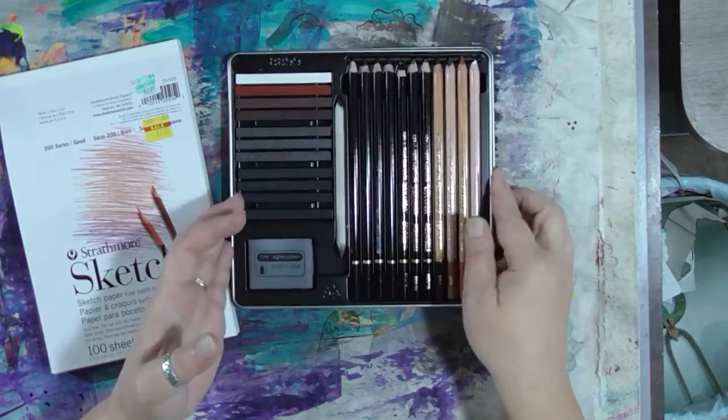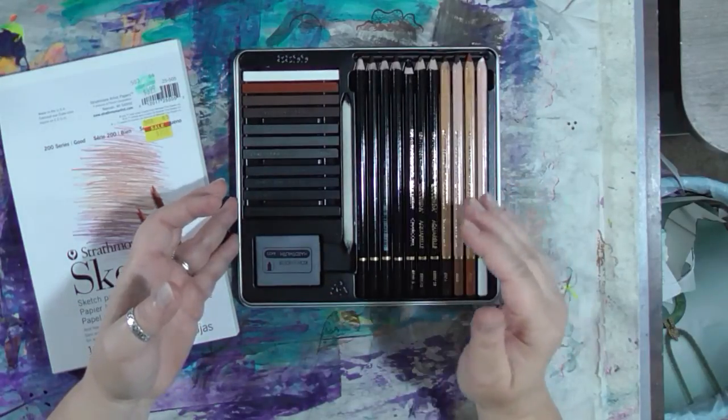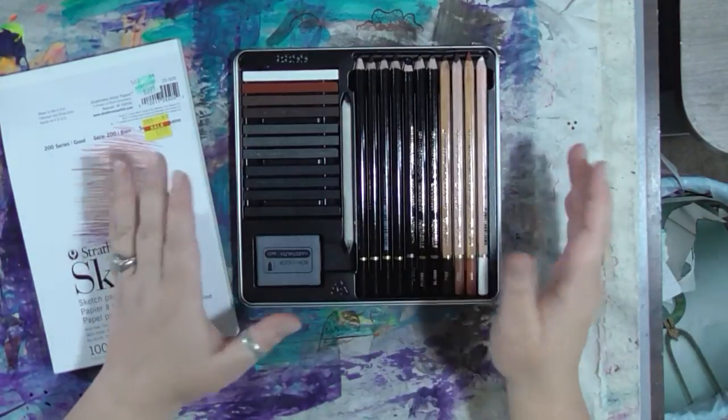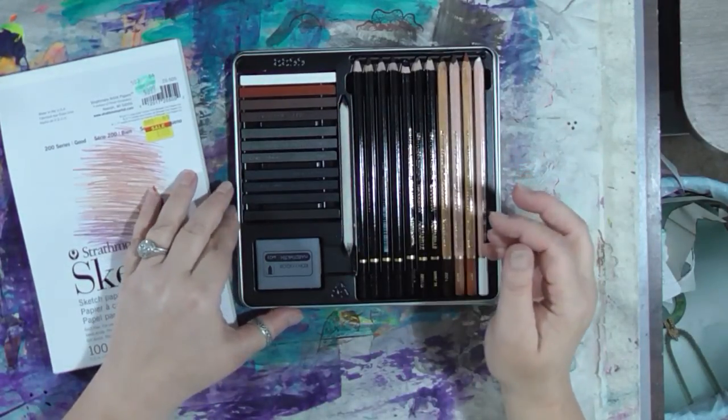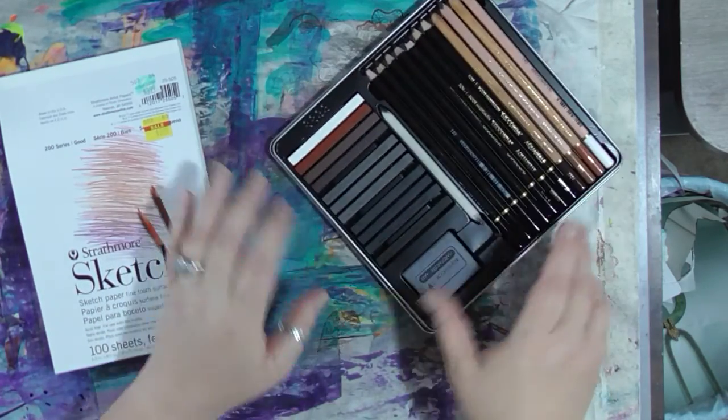This video is not sponsored by the company — I just happen to really like this kit. You can get these at Michael's and use a 40% off coupon, which is how I got mine. And with that, we're going to get started.